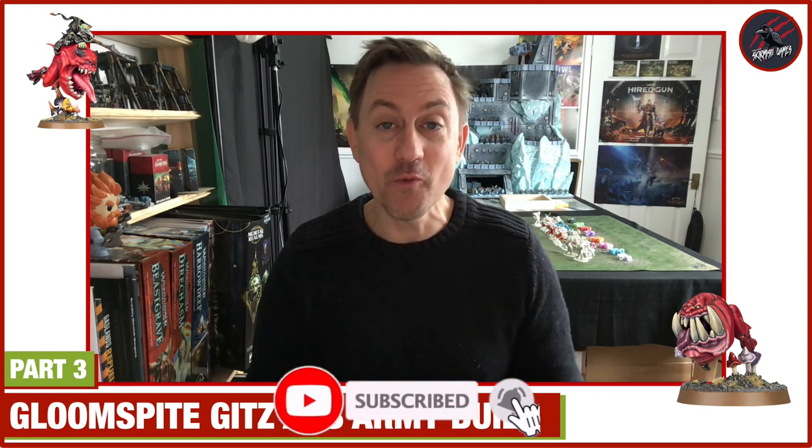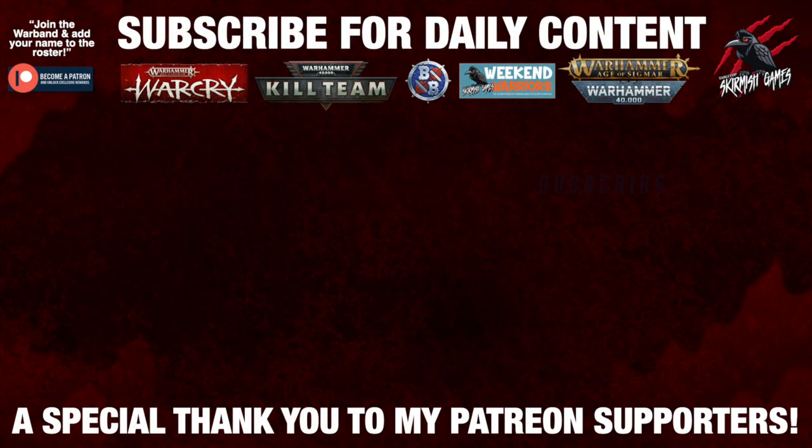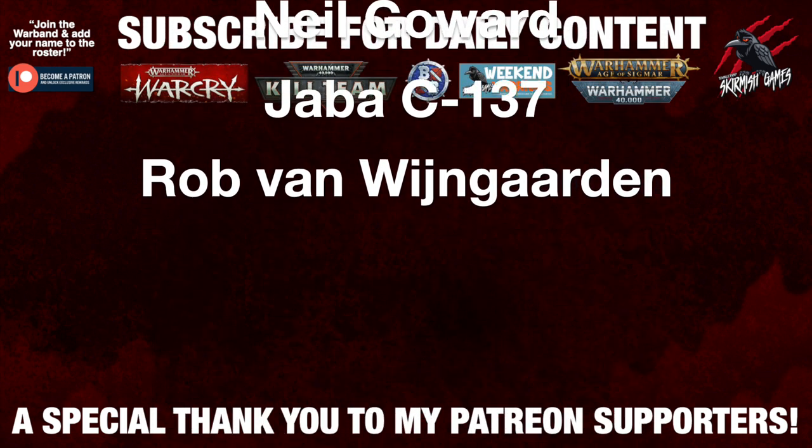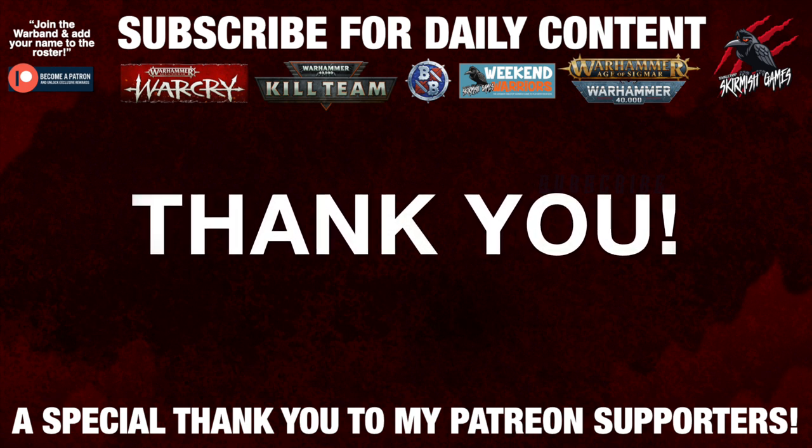Thanks for watching, and I'll keep you updated as the week progresses. I won't be doing painting videos for the ones I've already started, but I will be doing some painting videos for Molog so you can see how that's put together, as that was requested by one of my Patreons. Look forward to seeing you for the next part of this challenge, and by the end of the week we'll have a nice Gloomspike Gitz army ready to go, and then I'll start filming the rules for Warhammer Age of Sigmar. Please like if you like it, subscribe for more videos, and don't forget to hit the notification bell. A huge thank you to my Patreon supporters who make these daily videos possible — I'll put a link in the description below.